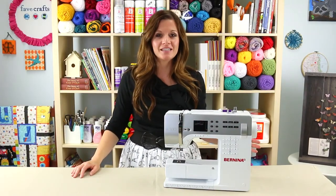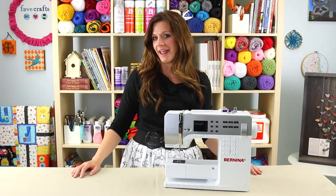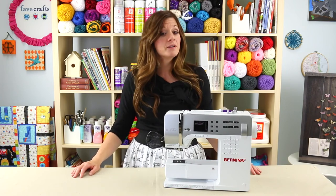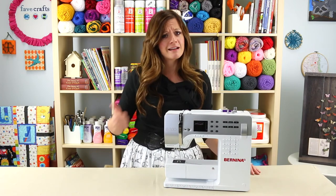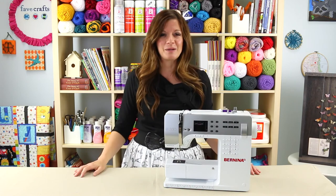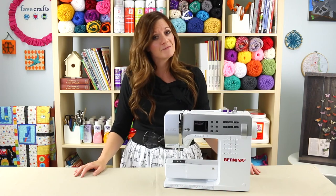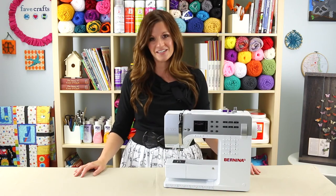Alright, so now you know your straight stitch. Have you ever sewn anything by hand? Let me know in the comments below. Also, if you found this tutorial useful, a thumbs up for our hard work would really be appreciated. And of course, be sure to subscribe to All Free Sewing's YouTube channel because we're adding awesome videos just like this one all the time.